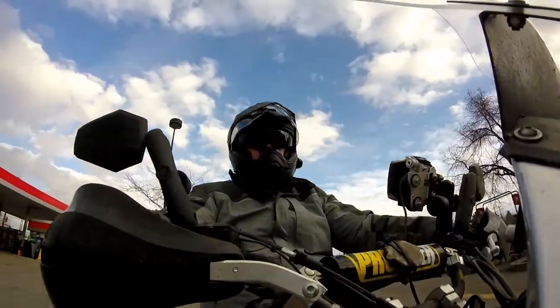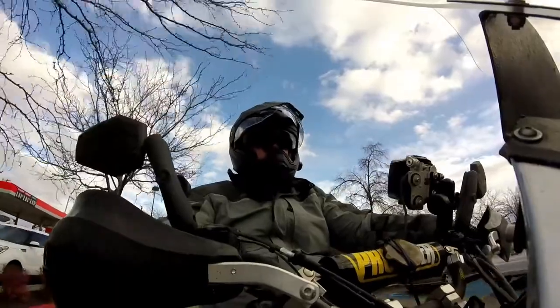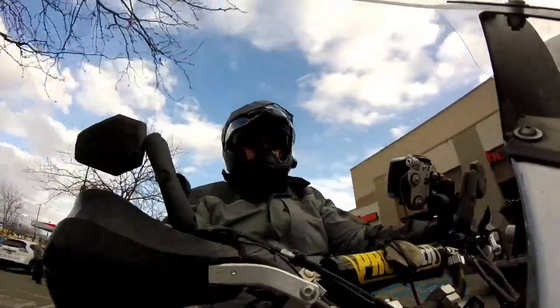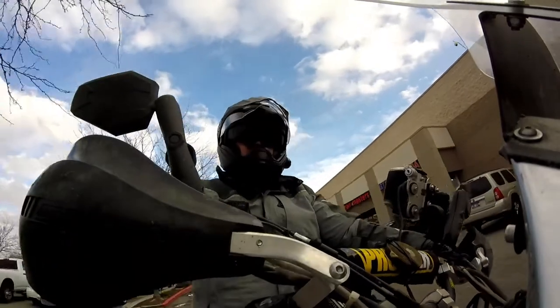Thanks for watching, guys. I hope you enjoyed this unboxing and mini introduction to the Scorpion EXO helmet. Like if you liked it, thumbs down if it sucked, leave me a comment if you have questions. God bless — we will see you on the next one.